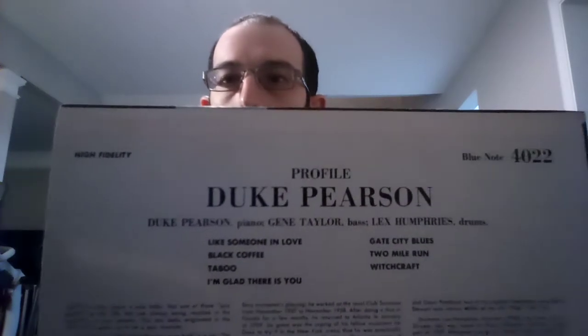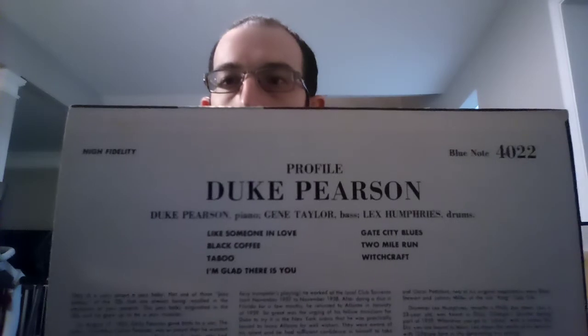It is Blue Note 4022, so I'm going to be filling a gap in the Blue Note 4000 project, and it's number 22. It's Duke Pearson Profile, and this is Duke Pearson's first album as a leader on Blue Note. You can see right there it's 4022. It's just a trio setting — just him, Gene Taylor on bass, and Lex Humphrey on drums.